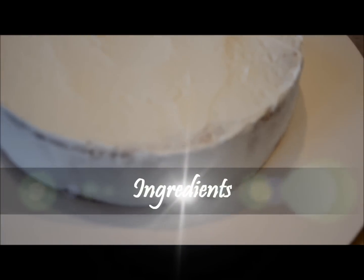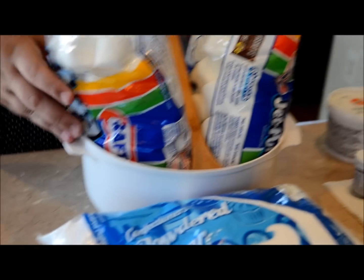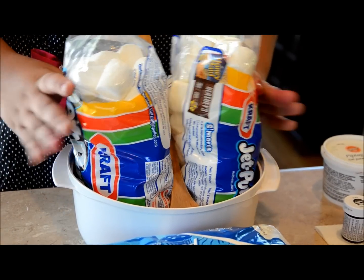I made a 10 inch circle cake and I dirty iced it with buttercream frosting. Now for the fun part — I made my own recipe for fondant and it tastes great.